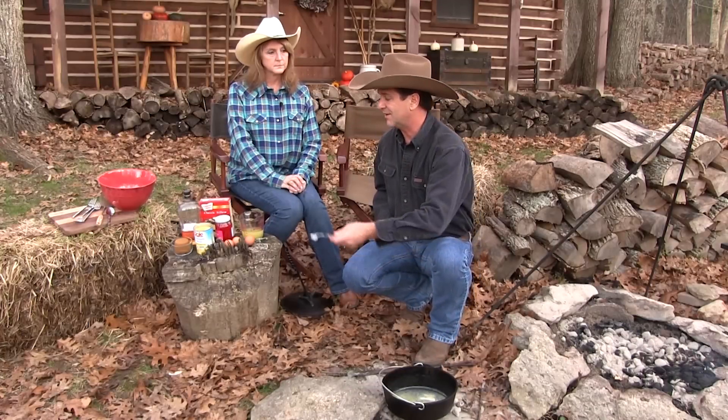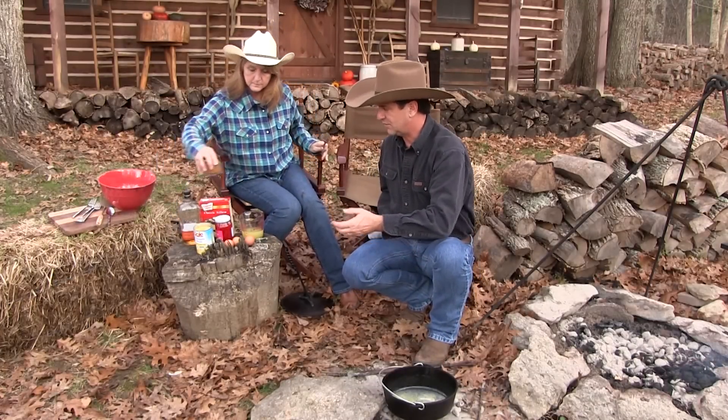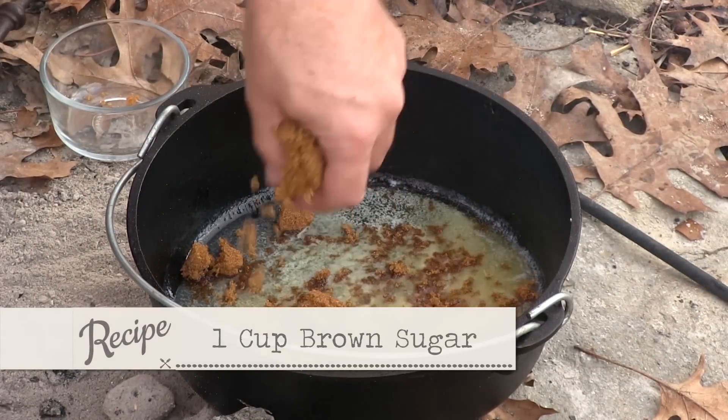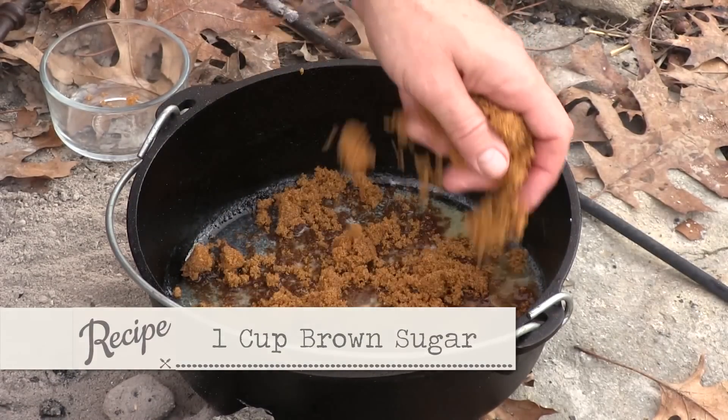We have melted one stick of butter. This is so easy, but so elegant — it comes out so beautiful. Then we're going to take one cup of brown sugar and spread that evenly around in the butter. So we've got brown sugar and butter.